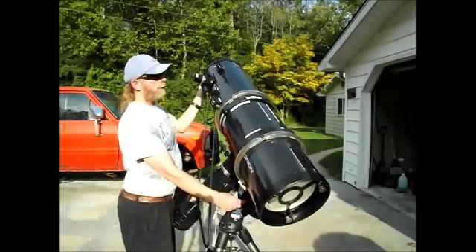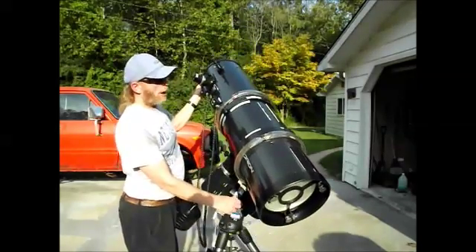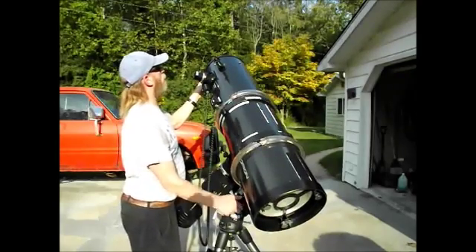I'm about five-foot-ten, and how tall you are is another thing to consider when you go and buy one of these big scopes. You can buy much smaller ones. This is a 10-inch Newtonian — kind of a beast — and if you buy an even bigger one, you're looking at even more of that to deal with.